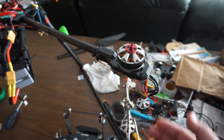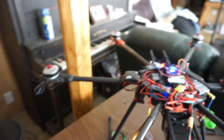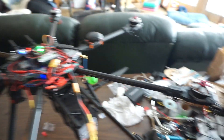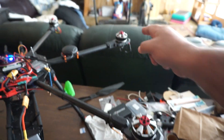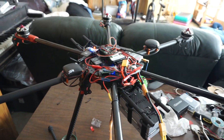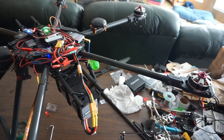And again — speed control brand new, motors brand new, both have been tested off the bird and work fine. And sometimes this will work and then this one will shut down and do just the opposite. It's never consistent here. We'll try one more time.